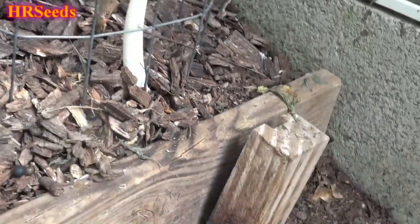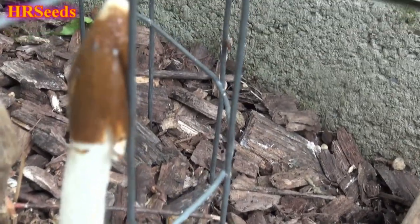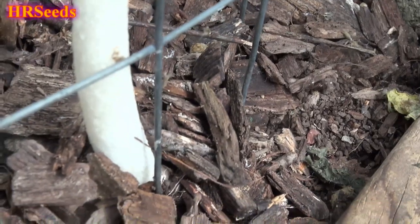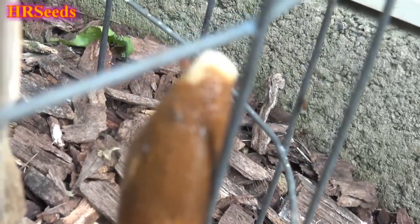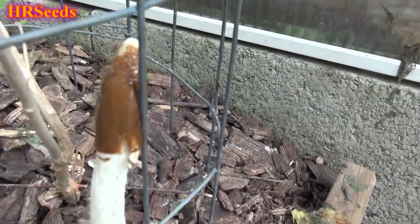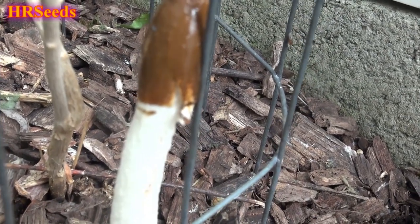I figured I'd show this to you and give you a nice close-up look at the stinkhorn. Some of you may know what this is, some of you may have never even heard of it. And if you look at the very tip — the brown part — you can see there are flies on it. That brown stuff, if you look really close at it, is slimy, and it stinks like you-know-what.